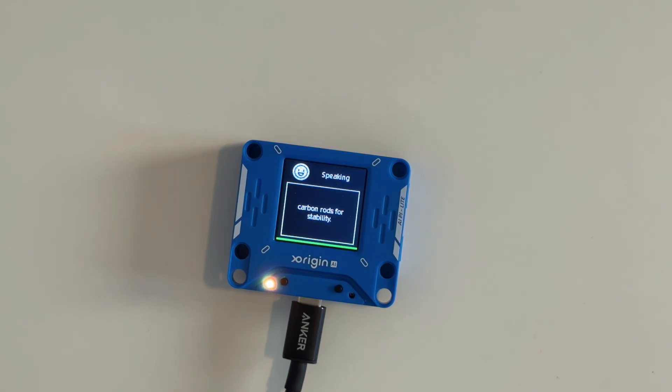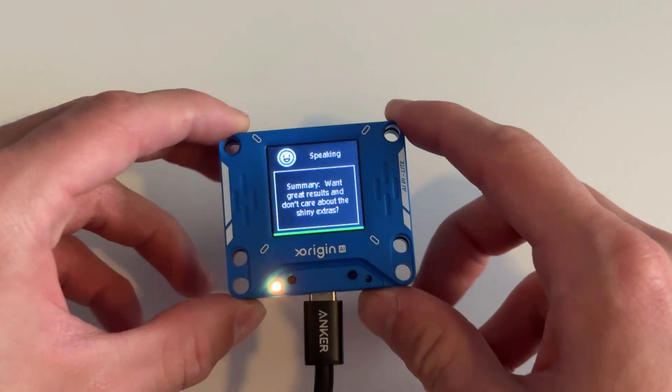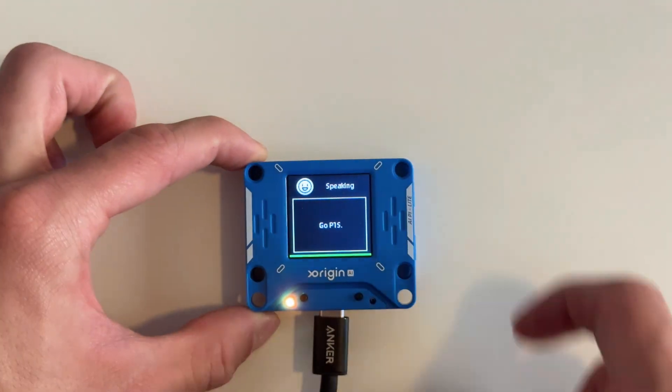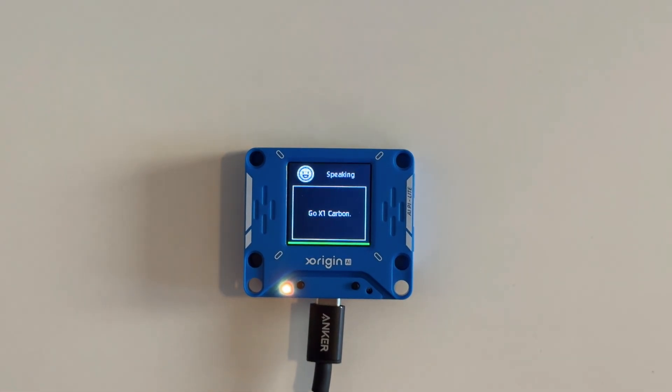I've never had it hallucinate anything before. Summary: want great results and don't care about the shiny extras? Go P1S. Crave cutting-edge tech and maximum reliability? Go X1 Carbon. Your wallet and your inner gadget nerd can duke it out from here.